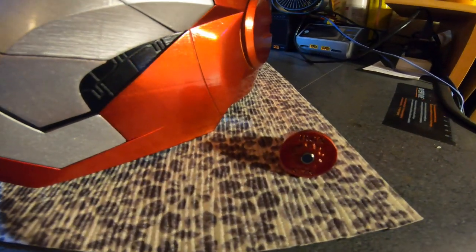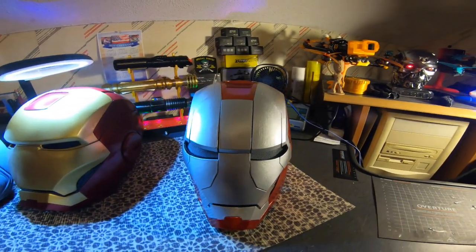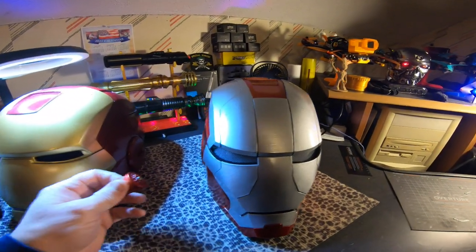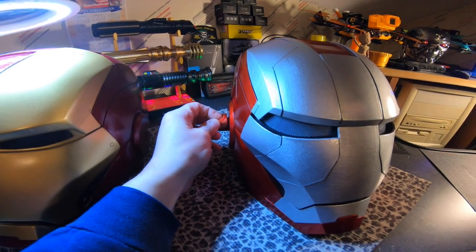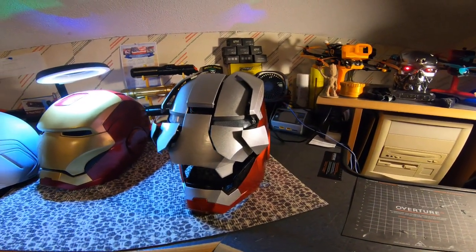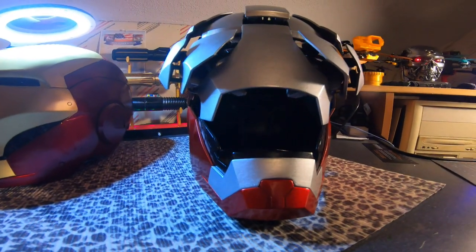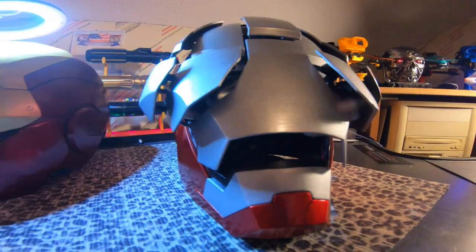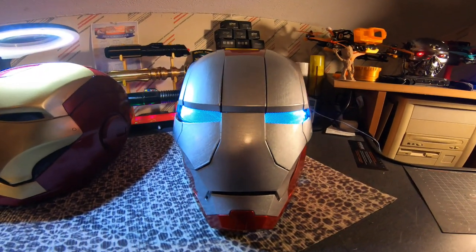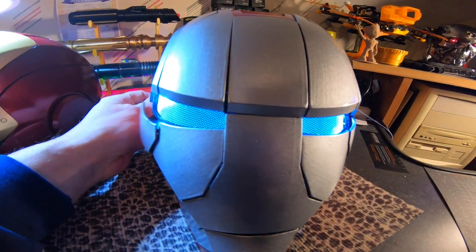I've got the trusty Iron Man ring right here that activates the helmet. Without the ring, you can't activate the helmet. Let's activate it — pretty cool. Let's put the face right down. Yeah, pretty neat — that's pretty cool.